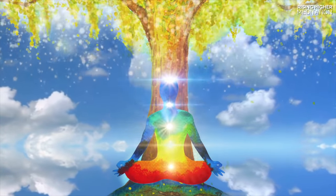When the colors have given you everything you need, they slowly leave your body one by one — starting from red, orange, yellow, green, blue, indigo, and violet. They all return to the energy of the tree of life where they came.